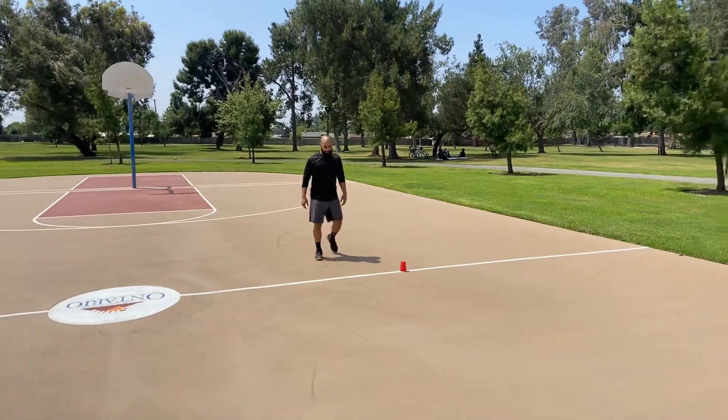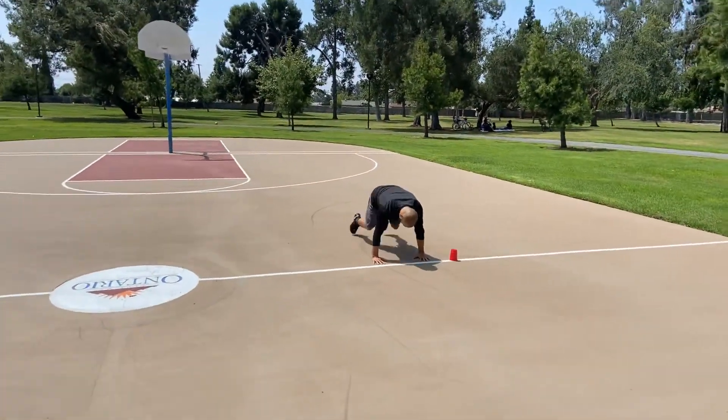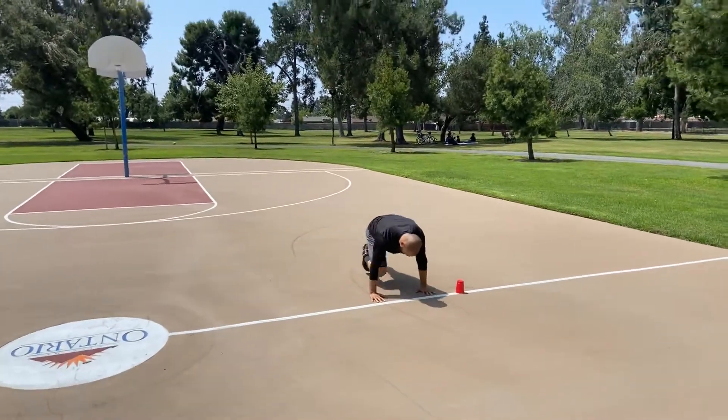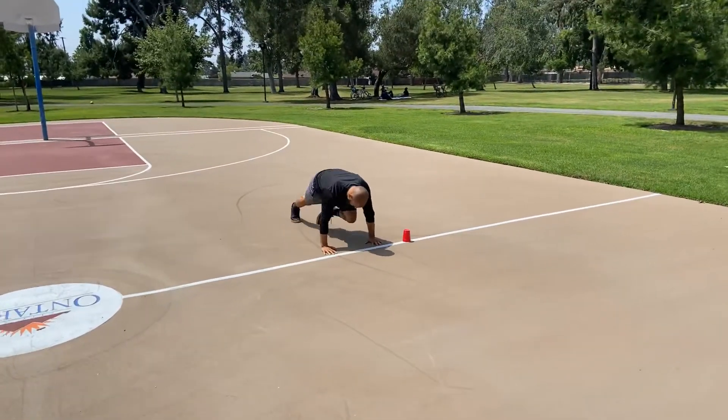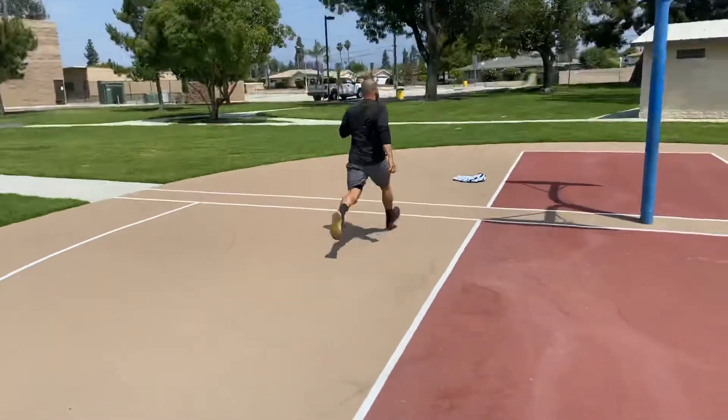Coach is going to show us just a couple quick reps here. He's going to go down to the mountain climbers, driving that knee up to the chest. He's going to hit his mountain climbers, and once he's done, he's going to pop up and sprint 20 yards.